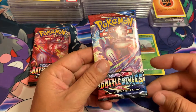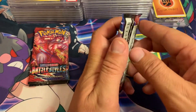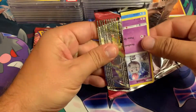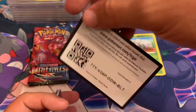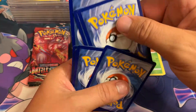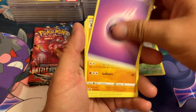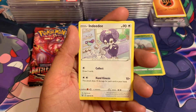Then we're getting into the two packs of Battle Styles — Sword & Shield Battle Styles, 10 additional game cards. I've had horrible luck with Battle Styles, but this one — I can already feel a holo. I synced it! I don't know what it's going to be, maybe it's just a V card, but it is still a holo and I will be happy with whatever it is.